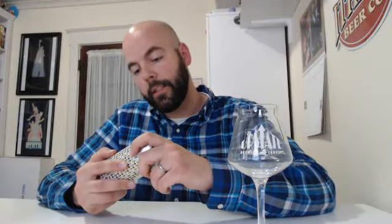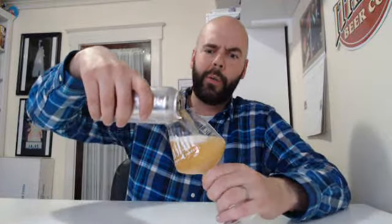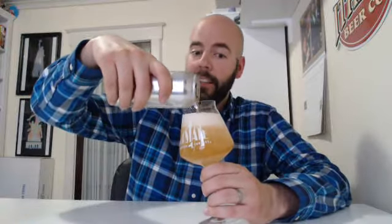It's a 4.7% session ale with pineapple, coconut, key lime, milk sugar, and vanilla added. Relatively low ABV, which is pretty cool. And I do love pina coladas — it's a drink I like when I'm in some tropical destination. So I'm thinking I'll like this.